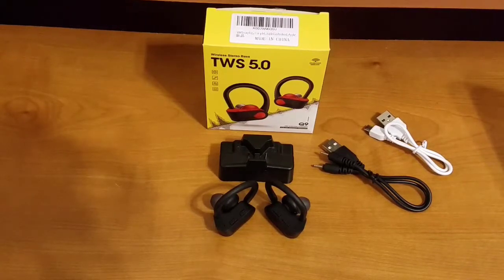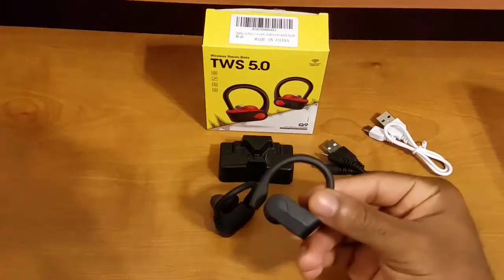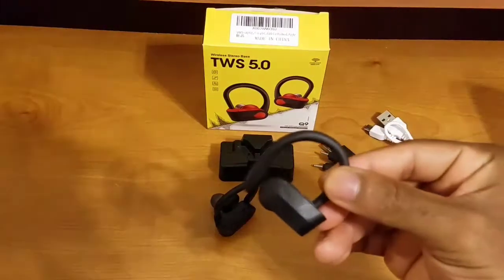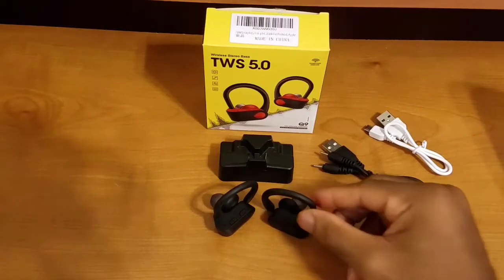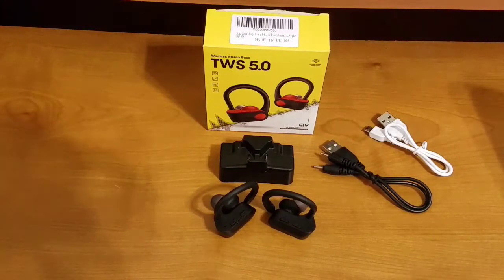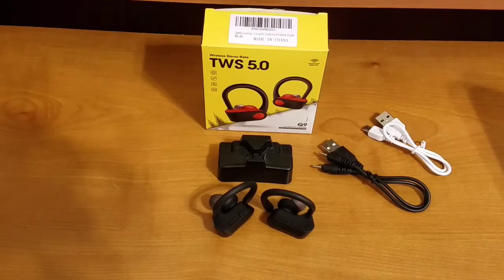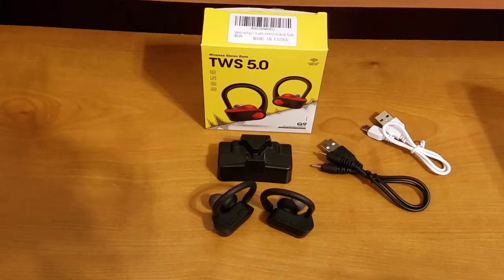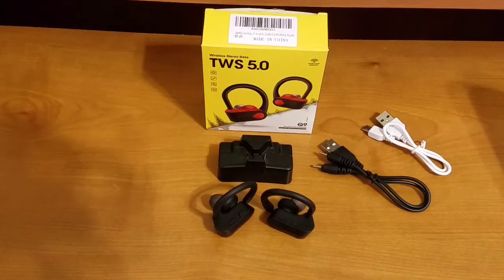The microphone quality on these is top-notch. I've used them for dictating text messages, emails, taking phone calls, and interacting with voice assistants. When I used them for phone calls, callers really couldn't tell the difference between my phone's onboard receiver and the earbuds' microphones. So the microphone quality is top-notch in my opinion.